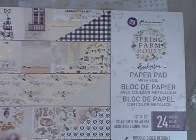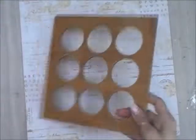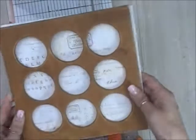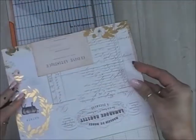Starting here with the Prima Marketing Spring Farmhouse collection 12 by 12 paper pad — it does have foil accents. I'm using a wood piece here, it's eight by eight in size. It's actually an insert to a shadow box put out years ago by Seven Gypsies company, and I found these at Tuesday Morning. There were ones with circles and squares, and I bought up every one they had because I love the texture.